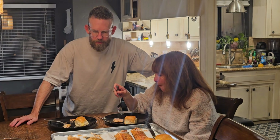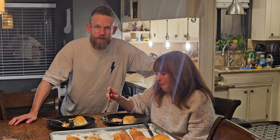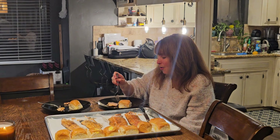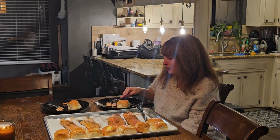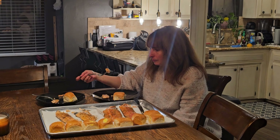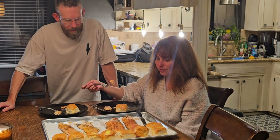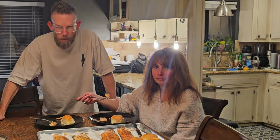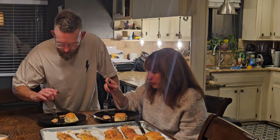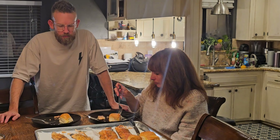Did you fish for these yourself? Yeah, these were actually caught out of Whiskeytown just recently, so these are local fish, really fresh — I caught these over the weekend. These are not store bought, right out of the lake. And if you guys don't like the skin, your dogs will love it — my dogs think it's like candy to them. The meat just rolls right off the skin.